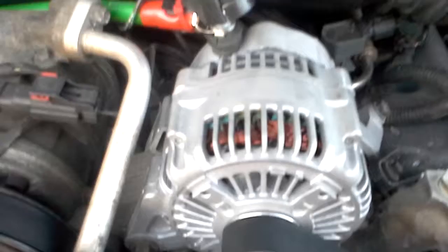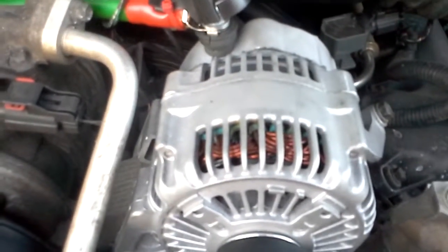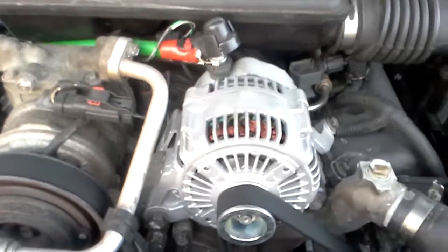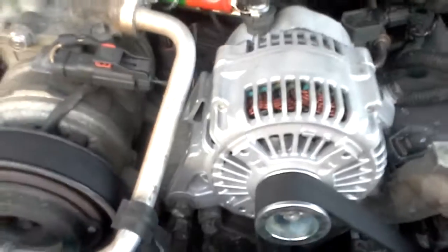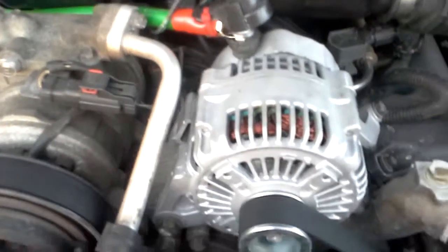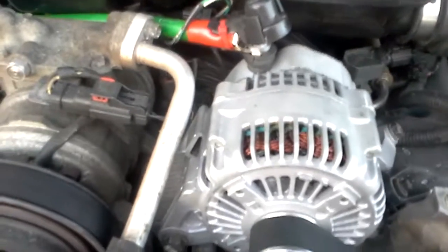I better go and take it out before I won't be able to go to work tomorrow without an alternator. It's kind of disappointing — I was expecting this to last two years, it has a two-year warranty, but it didn't even last a day, not even an hour.